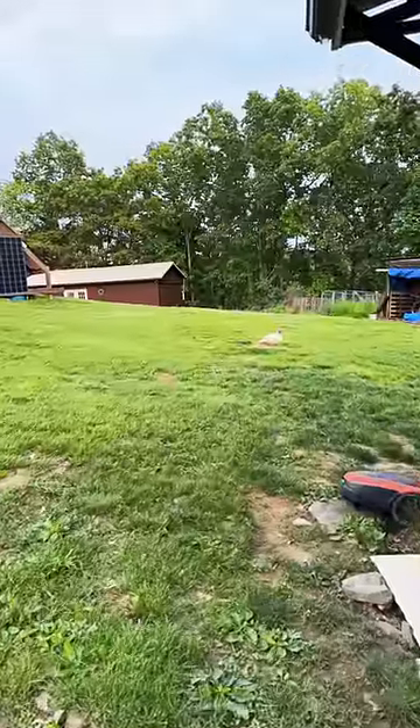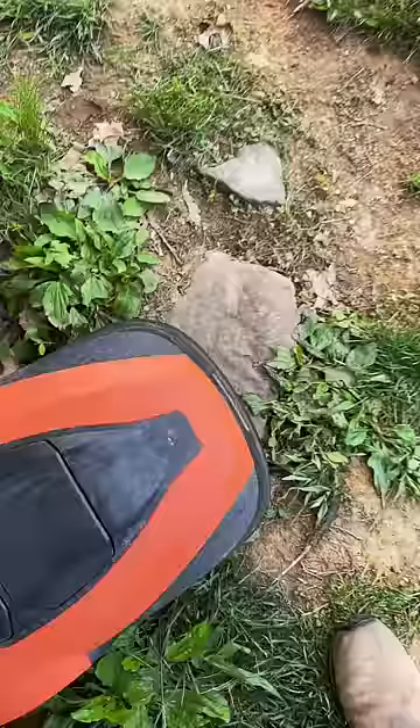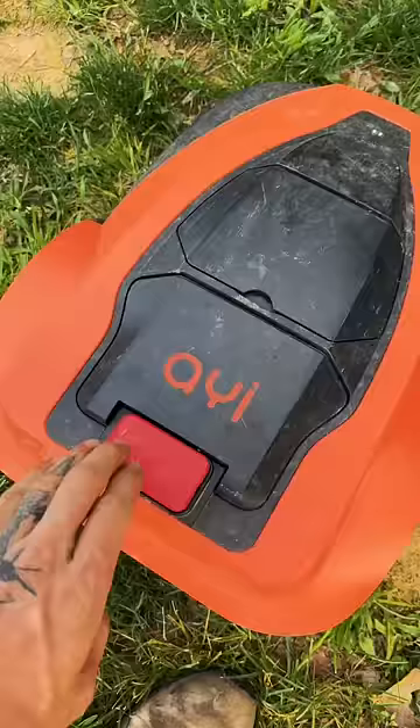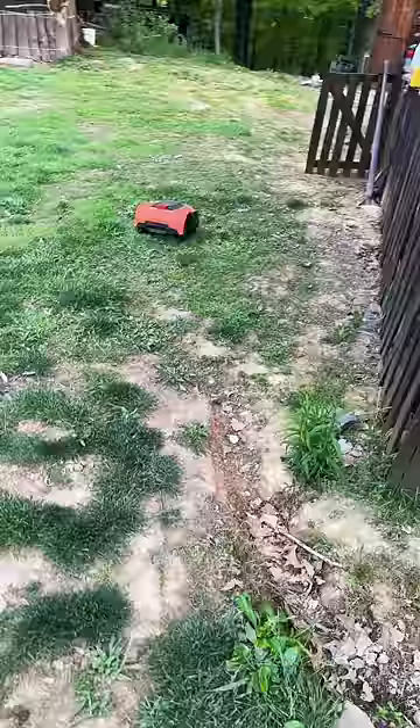This robot lawnmower has been doing amazing, however I am running into a few difficulties. It's occasionally been getting itself stuck — as you can see right now, it went into my drainage dish in the outdoor kitchen. But I can't blame the robot mower for getting stuck there, because I'm the one that ran the perimeter wire underground and I ran it too close to that ditch over there. The robot is only as good as the person who installed the wire, and I should have just kept it further away and weed whacked a little bit more.